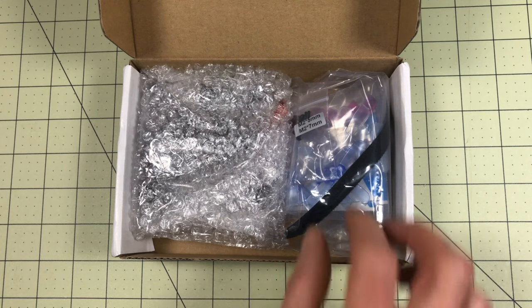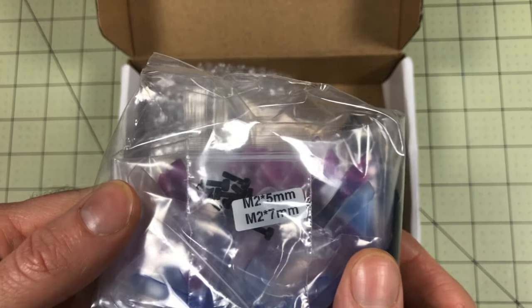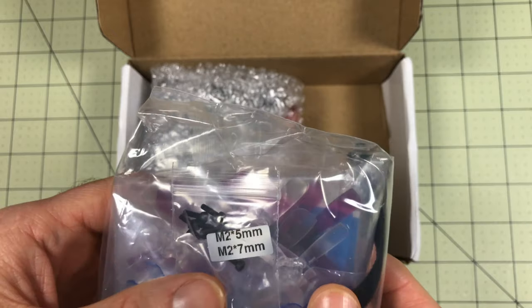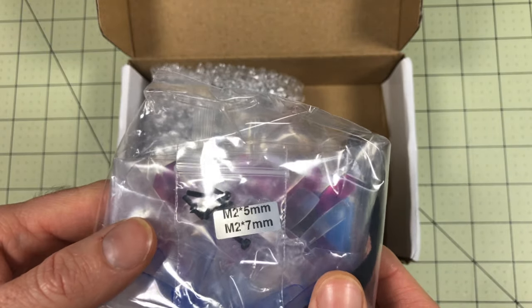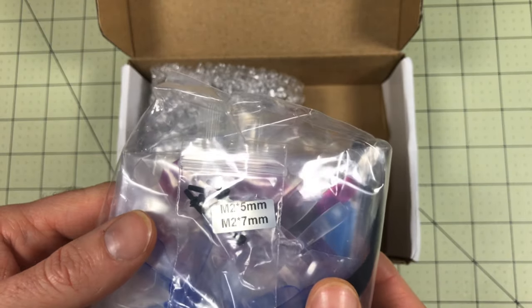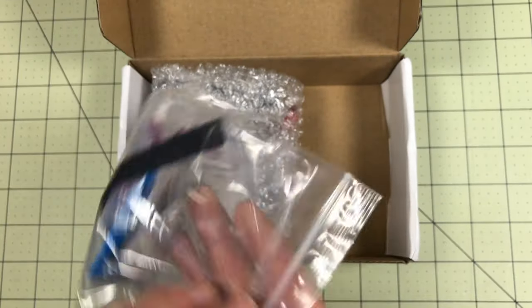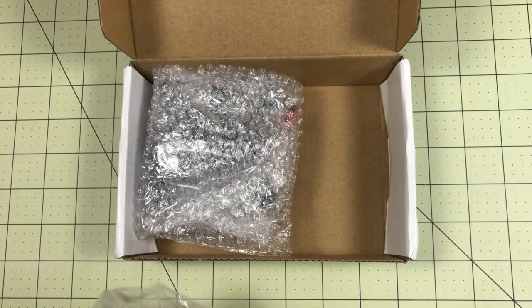Here's one of those little things that some people do that I really appreciate: they label their bags - M2, 5 millimeter, 7 millimeter - so I know what the screws are. If I have to get more, I don't have to guess or get out my calipers and measure. That's really nice. It also looks like there's a nice long velcro strip.